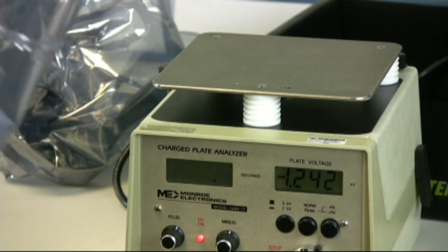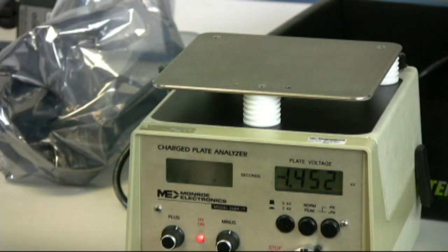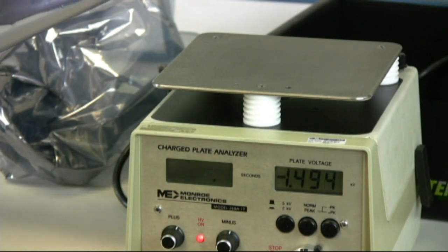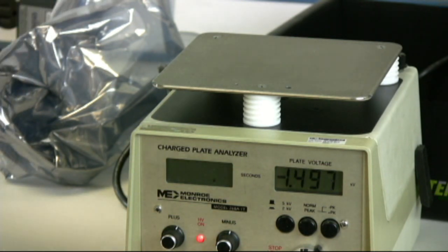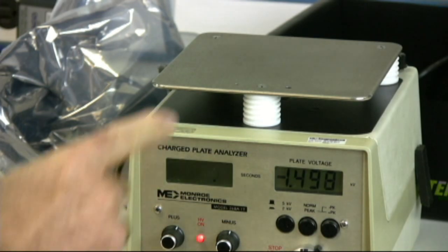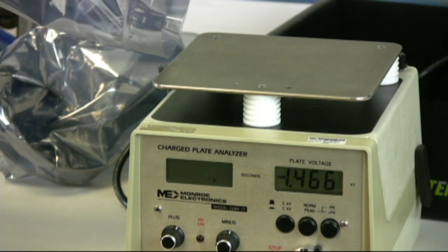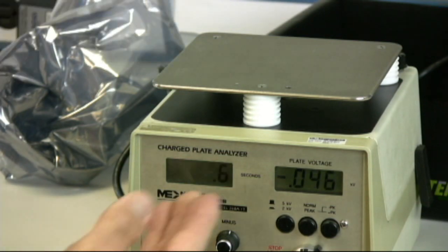Here's the protective pack portion with the dissipative zipper, and it does have the ESD control property. When grounded — this is through the wrist strap, through me and the wrist strap — any charges on the bag, the charge on the isolated conductive plate, will be removed to ground. 0.6 seconds.